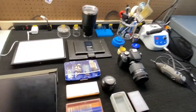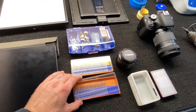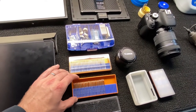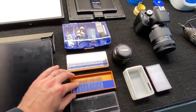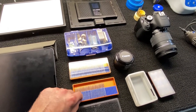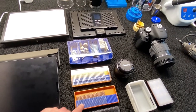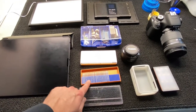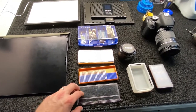My next thing is burrs. These are my diamond burrs that I got from Amazon. They're okay, but I don't really prefer Amazon for anything burr-related. I tend to go to different places to get better quality, but it will do for a beginner. I would definitely recommend going and getting a set or two — they're not expensive.